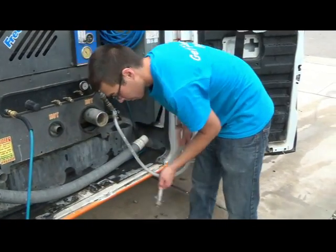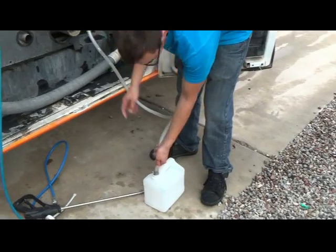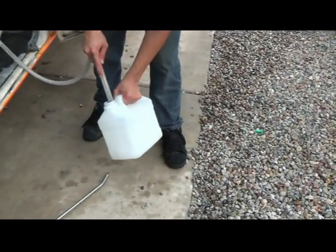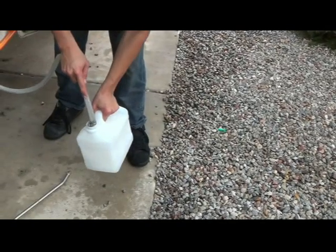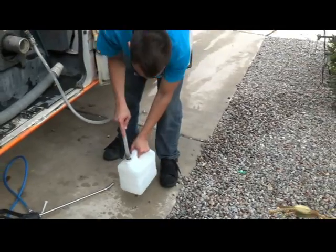Jake's got the Hydroforce container we use to apply the Teflon. Teflon will bond to almost anything, so whether we're using a pump-up sprayer or the Hydroforce, we need to rinse the Teflon out completely and get it clean before putting the tool away — otherwise that stuff will be stuck in there. It is a fluoropolymer, which is very much like a plastic.